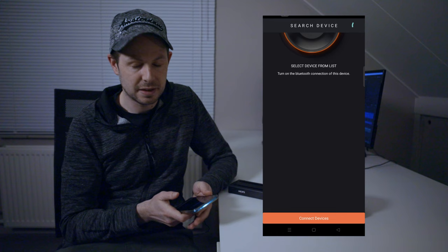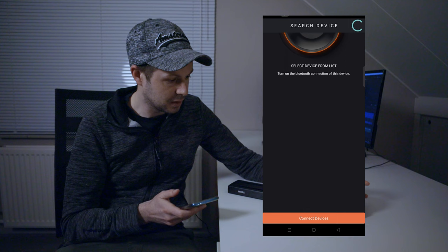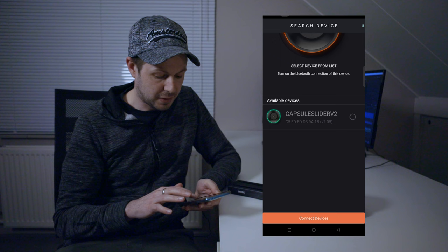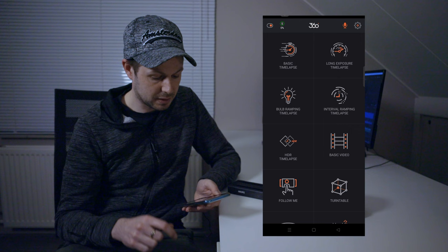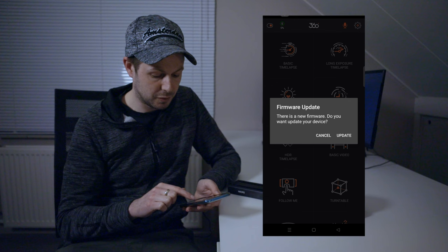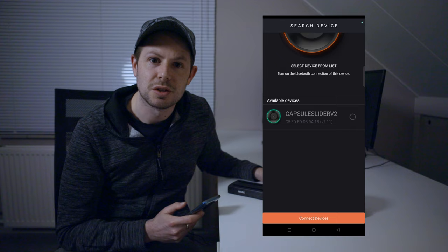You download that on the App Store. Once you've got that installed, open the app and it's going to search for a device. Turn on the slider with the on button on the side and it finds the slider. Select the slider, connect to device, connect — and we've got the slider connected. It then notifies you of new firmware. Click update and you'll need an account for that. And then when you have everything installed, you're ready to go.